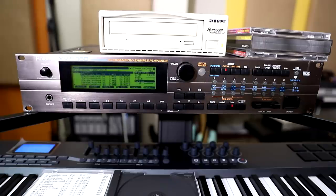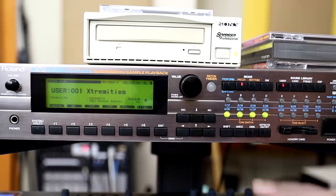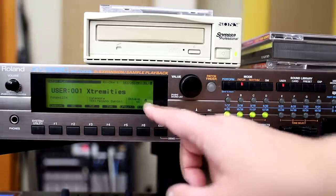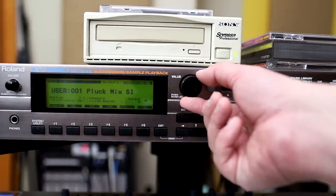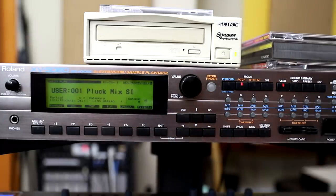And it's done. Now all we need to do is exit disk mode and go into patch mode. You can see it still shows Extremities there, but if you refresh it — there you go. Pluck Mix SI is there. The sample is loaded. Let's play the sample.